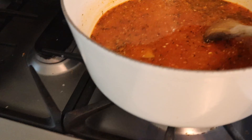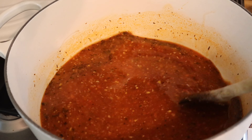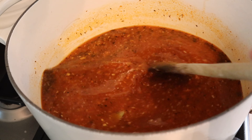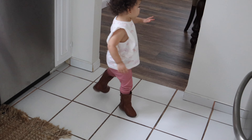Now I'm going to put the roast in. I preheated my oven to 300 degrees and I'm going to slow cook it — they say about an hour per pound. Since it's two and a half pounds I'll do three hours because I want it extra tender and falling apart. I'll check on it in about two hours and then add the potatoes for the last hour.